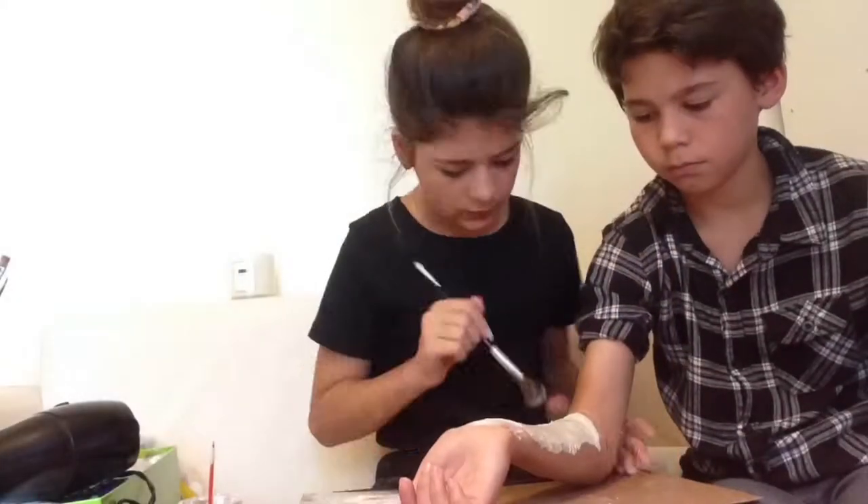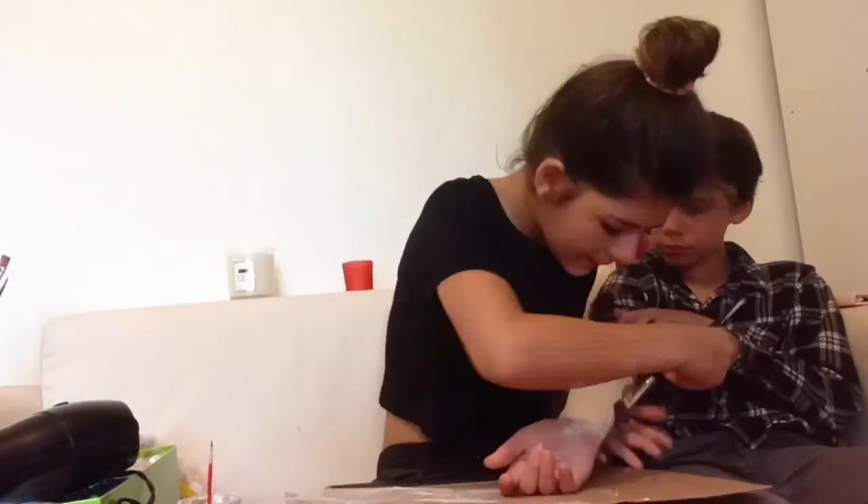I am then cutting the tissue to get a straight edge. Add another layer of latex over the top and make sure to blend the edges into your skin. Then wait for this to dry using the hair dryer or without. Then go ahead and powder.